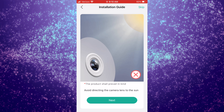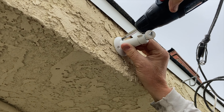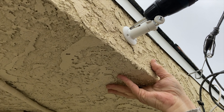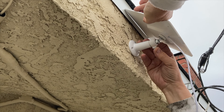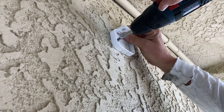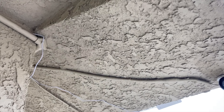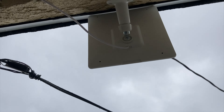Installation-wise, this camera is very simple to install. The app does run through an installation process with you if you want. But basically, simply pick a place where this thing can go, making sure that your solar panel is in a sunny location. If you want to run the solar panel on the outside, put that on, then simply run the cord to the camera and install the camera with the base. And that is everything there is to do installation-wise.